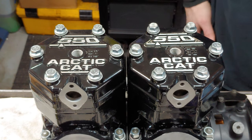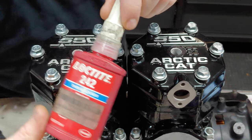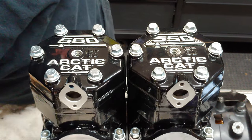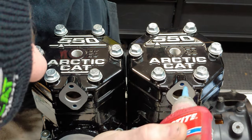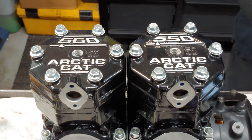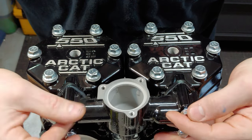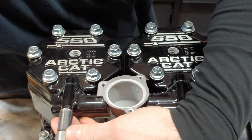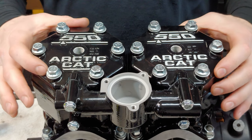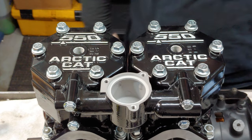Let's put the thermostat housing on. Look at these brand new JIS bolts — these call for blue Loctite as well. I like to put the Loctite in the hole before I put the bolts on. You can put some oil on these as well. You want to make sure the heads are torqued down first — that way when you're tightening these down, it doesn't twist them at all and you get a good seal.